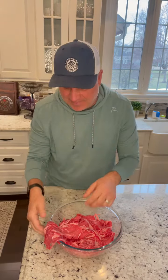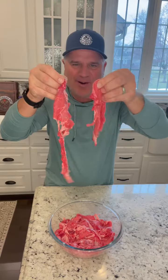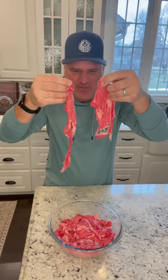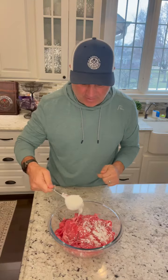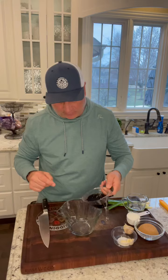Today I'm making Mongolian beef with broccoli. Generally for that you use a flank steak, but instead I'm going with the shaved ribeye from Mino's Prime Steak — look at this, I mean why wouldn't you? I'm going to coat all this with a quarter cup of cornstarch, cover it up, and put it in the fridge.